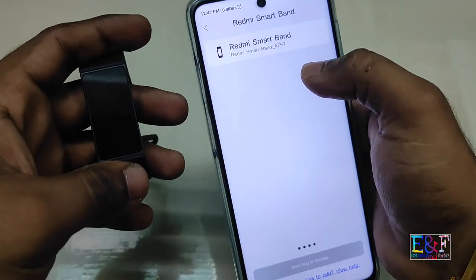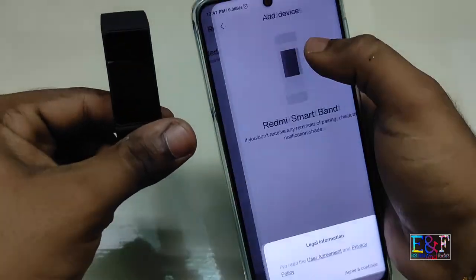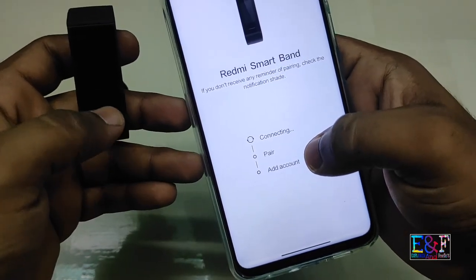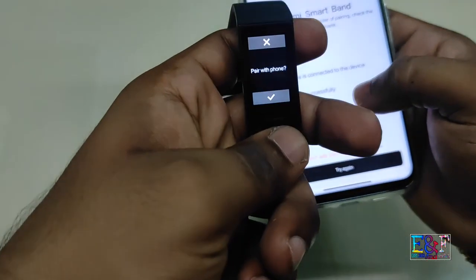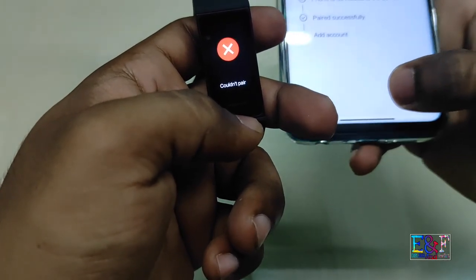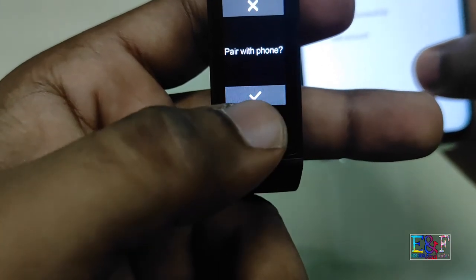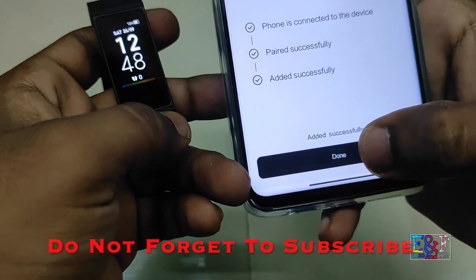Search for a smart device. You need to connect with it and agree to the terms. It will start processing and connecting the pairing. After you pair it, your watch will ask whether you want to pair or not. Confirm pairing, and it will start pairing. And yes, it is done.